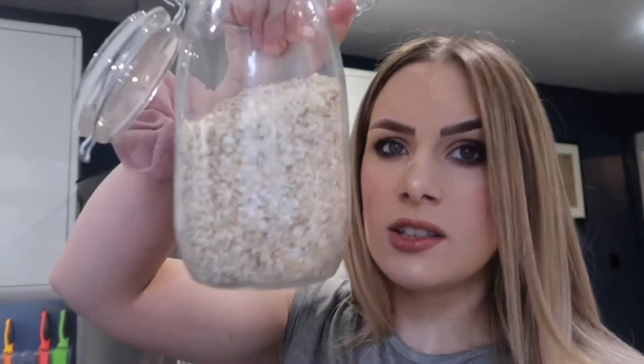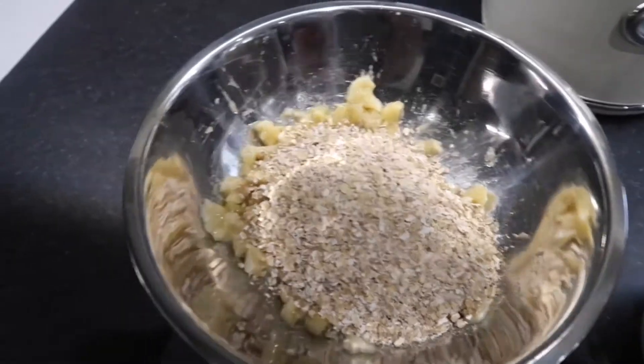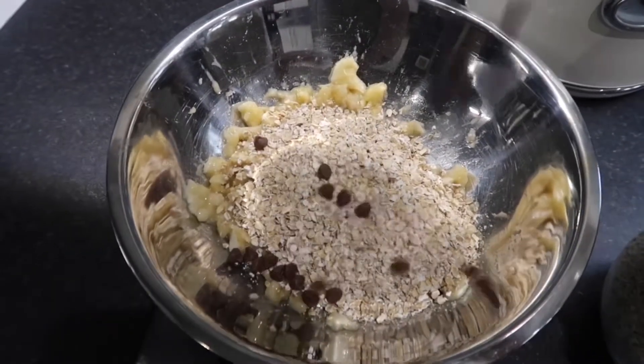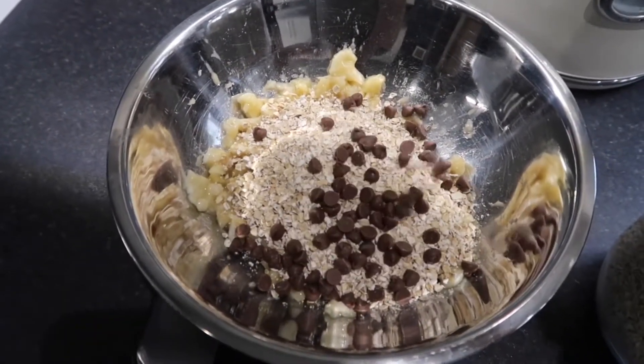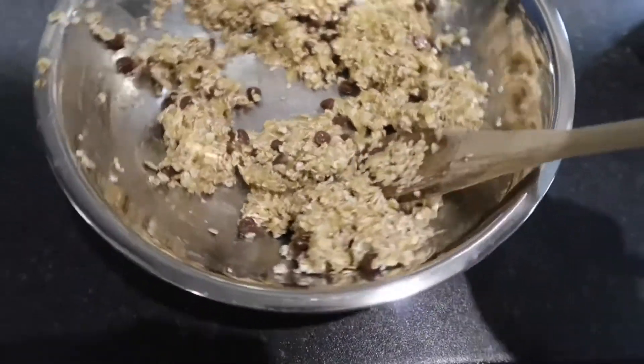Now I'm going to add in 100 grams of oats — these are just the normal oats you get out of an oat packet. It's at this point that you also add in the chocolate chips. Now we've just got to give this a good mix.